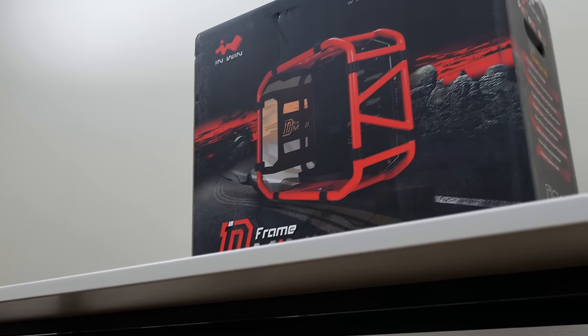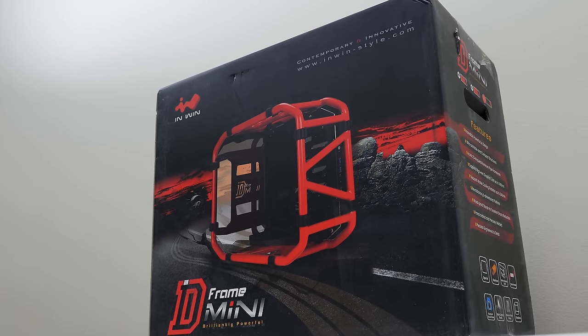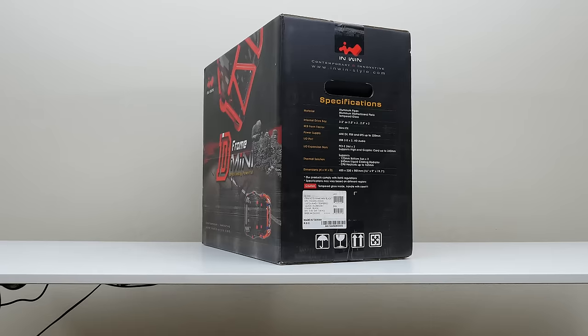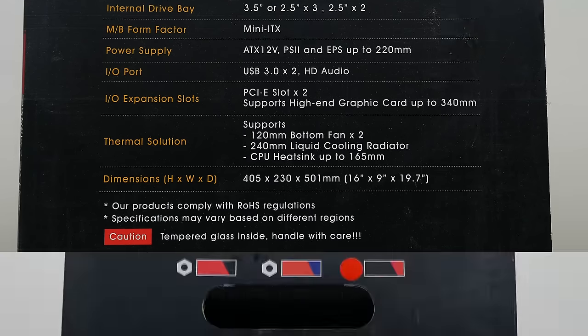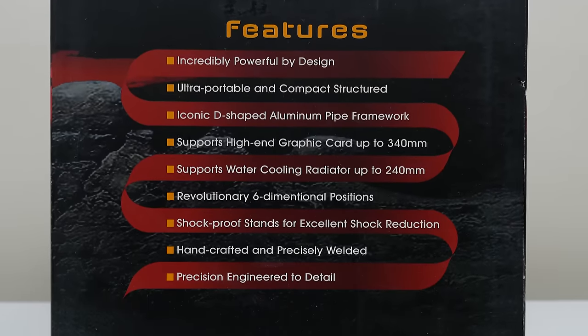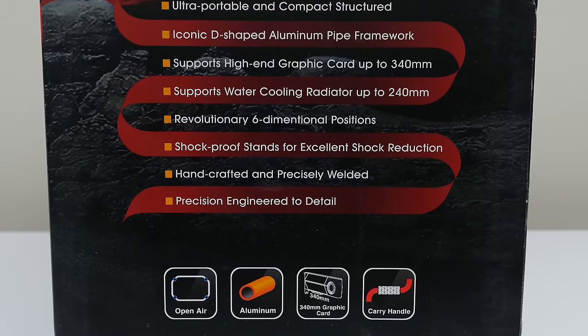If you haven't heard about the Inwin cases then that means you either live under a boulder or you have never built a PC in your life. Inwin is actually one of my favorite PC case companies, partly due to their unique and innovative case designs. The D-Frame Mini is no exception. With its open frame structure and portable mini ITX form factor, the D-Frame Mini will easily provide you with the ultimate gaming experience you need.